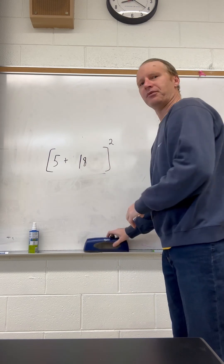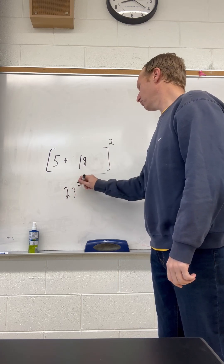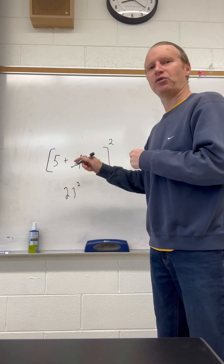There we go. Then we have 18 plus 5. 18 plus 5 is 23. So we end up with 23 squared.